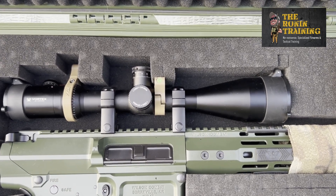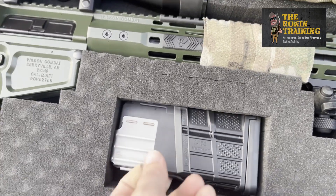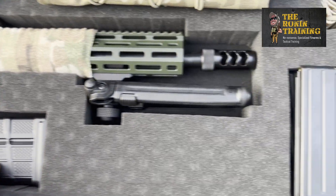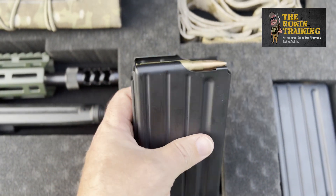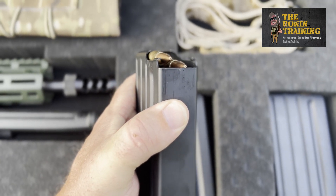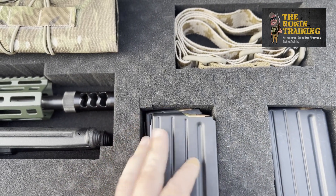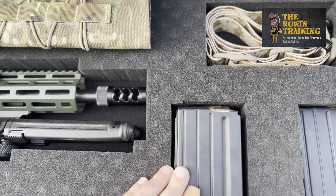The rifle package came with a single Lancer Battle Mag — built like an absolute tank, but pricey and difficult to acquire. Thankfully, through our work with the DoD, we've got access to surplus mags. These are Dura Mags — 20-round 308. We've got the M118 Long Range, the M118 LR — 168-grain open tip match. We only run 168 or 175-grain through this rifle to guarantee accuracy, velocity, and a consistent ballistic coefficient.